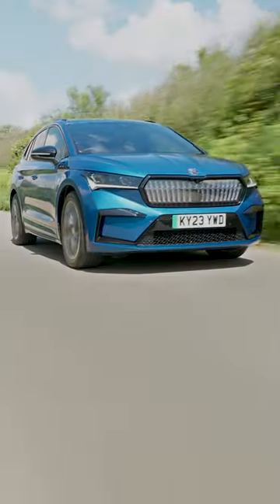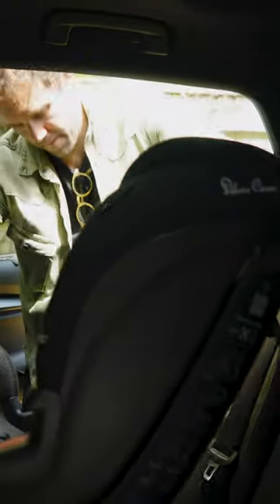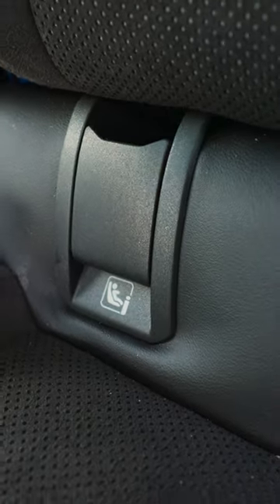Long journeys like ours from London to Cornwall can be tough for kids, but luckily the Skoda Enyaq is well equipped to keep the little ones happy. First of all, it's super easy to clip knocks in with the ISOFIX points.